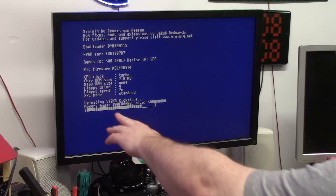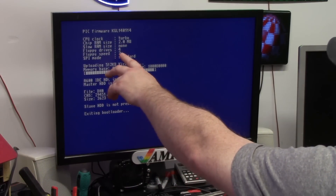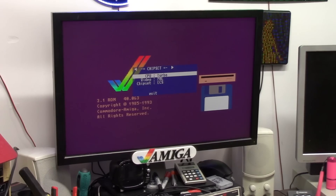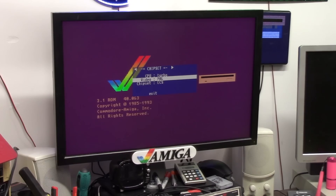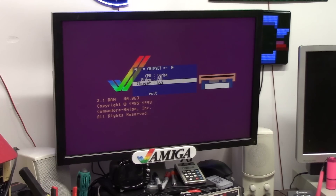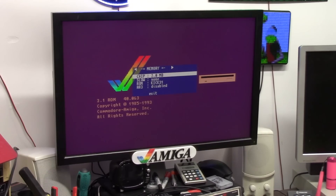By default it's going to load 512 Kickstart, which is what I told it to. It has 2 megs of RAM on chip, no slow, 4x floppy speed, and 4 floppy drives. By pressing F12 once the core loads I will go to Settings. I can tell it chipset, my speeds — normal, turbo — PAL or NTSC, ECS, OCS 500 — you're going to notice it looks weird — 1000 or ECS. I can mess with my memory up to 2 megs.